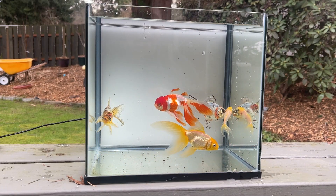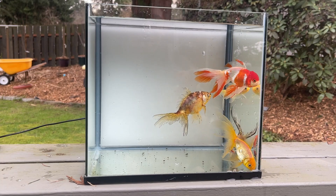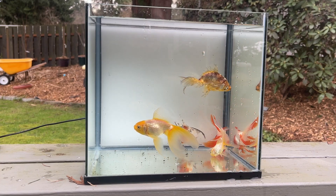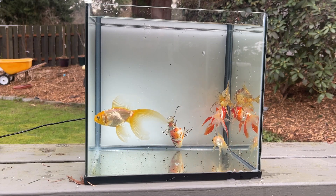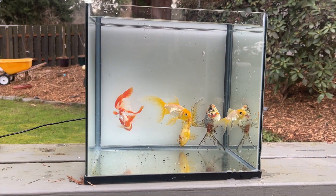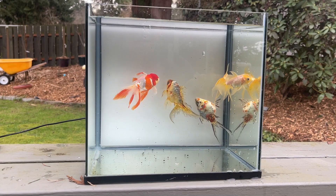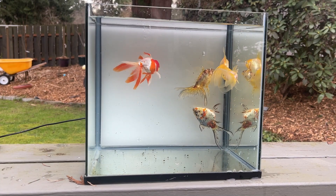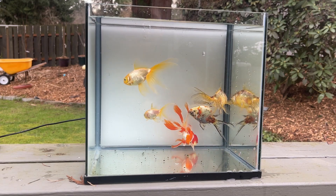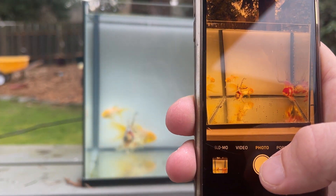The only one I'm really tempted to keep is the Oranda — the red and white orange one — it really is a pretty good-looking fish. But I'm not looking to breed Orandas, so they're all looking pretty good. I'll give whoever decides to take these fish as much information as I can. I'm not planning on hiding that swim bladder problem — I just want a good picture of all of them upright and swimming.